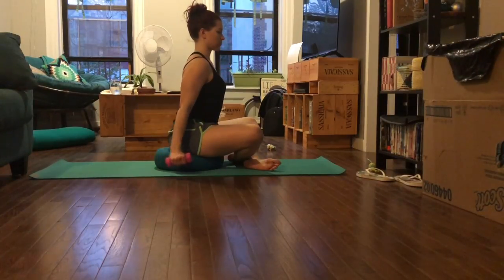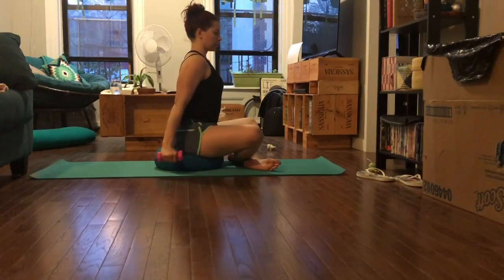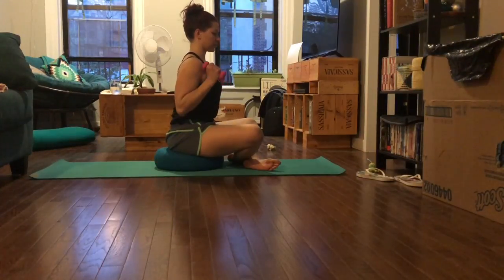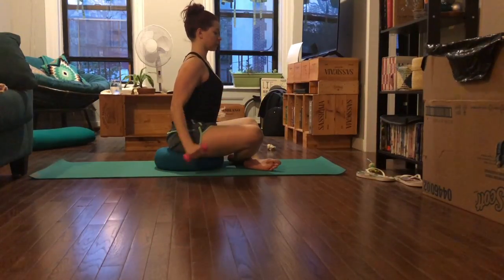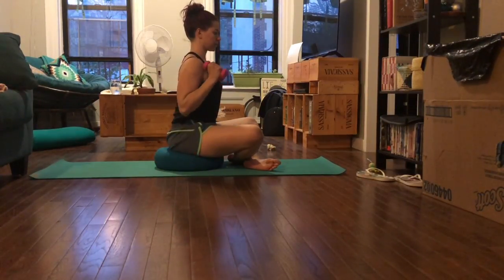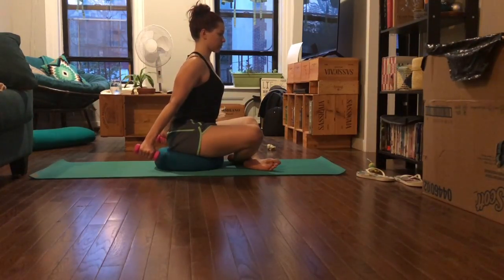After your last rep, set it down and shake it out, then do tricep kickbacks. Bring the weights up to your shoulders and then extend your arms back behind you — fully bend and extend. This works the back of the upper arm, the triceps. Bend your arms, tap your shoulders, and then fully extend the weights and arms all the way out. Now we're going to hold the arms straight and do little pulses back.